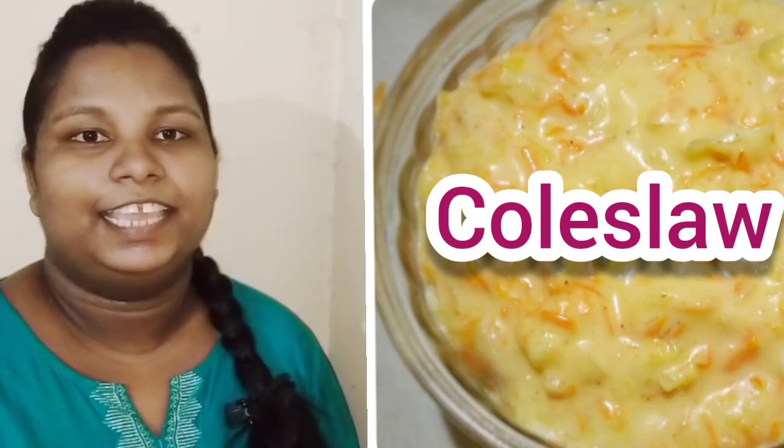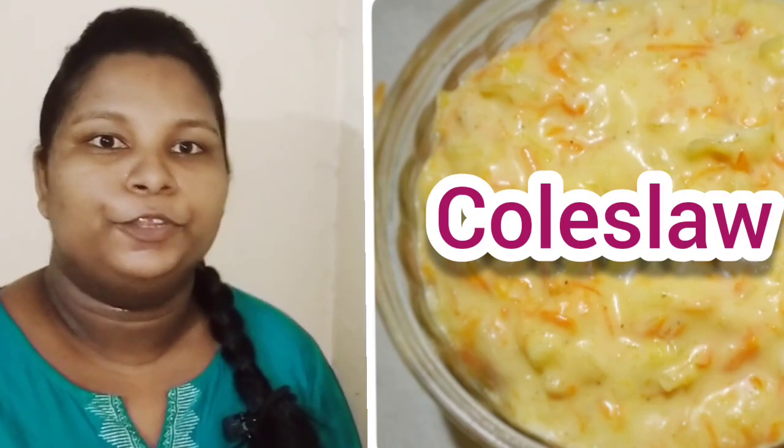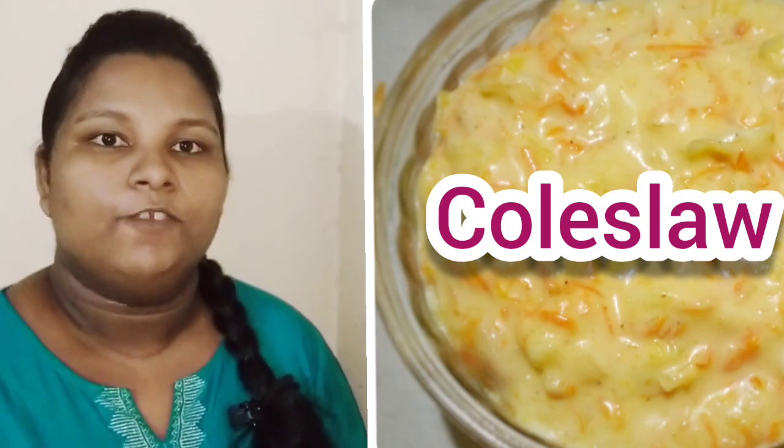Hello everyone. Welcome to FreshKitchenKerla. Today I have a recipe for coleslaw. It is very simple.